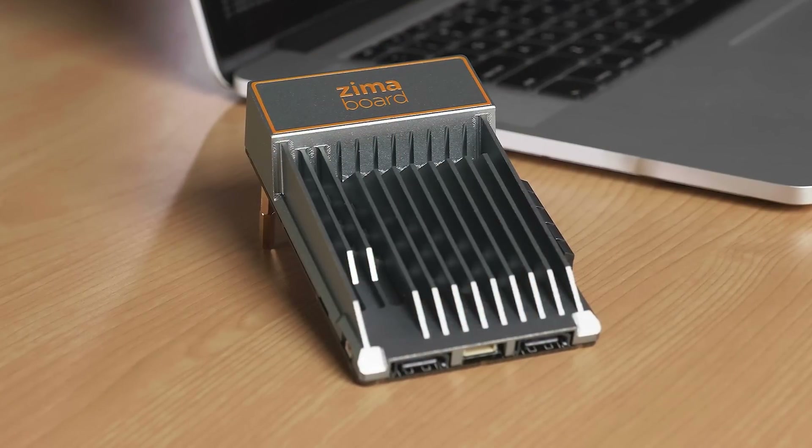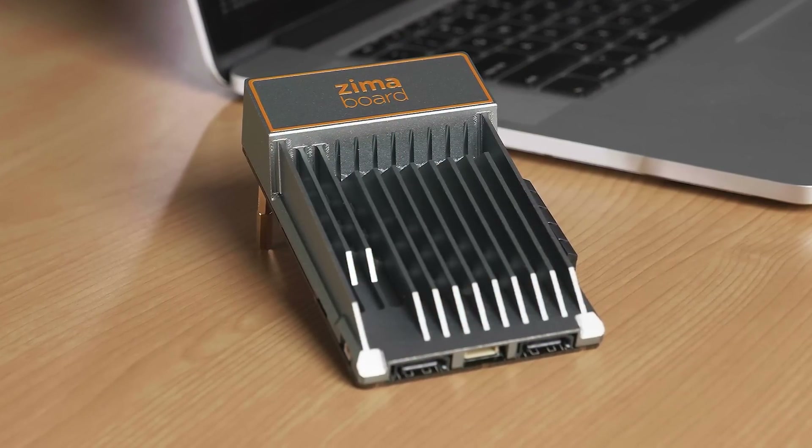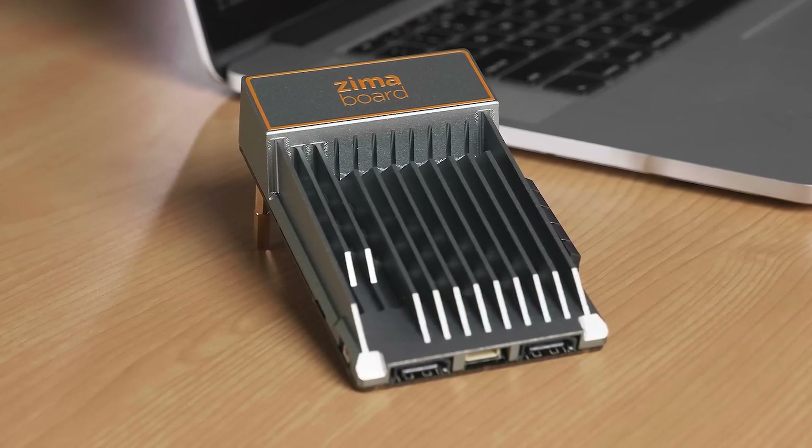Just to make things even more awesome, this microserver gives you two gigabit Ethernet ports, good write and read speeds — more on this later — and a TDP of just 6 watts. So it's an extremely powerful system capable of server functions in a tiny board, and is a lot cheaper than a regular server.